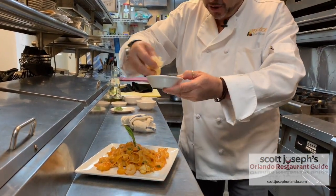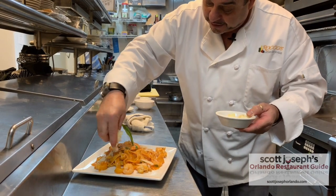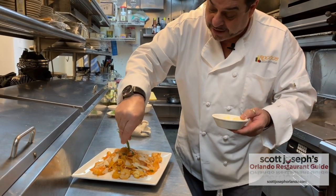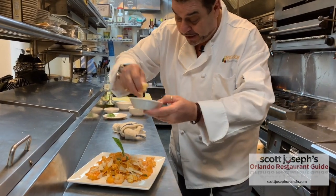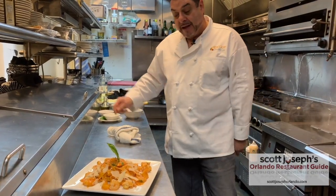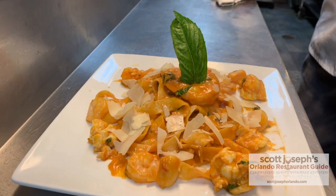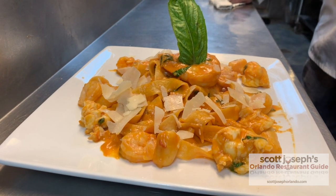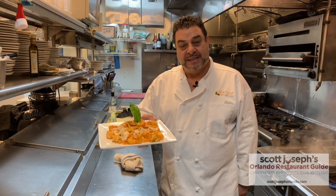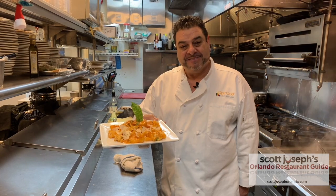Take some fresh basil leaves and some shaved parmigiano. Usually cheese doesn't go with seafood, but since this is a creamy recipe with cream, you can add shaved parmigiano — not grated parmigiano. And this is it. This is a part of the Cinque Terre, a recipe that I designed and made. It's one of my original recipes. Enjoy!